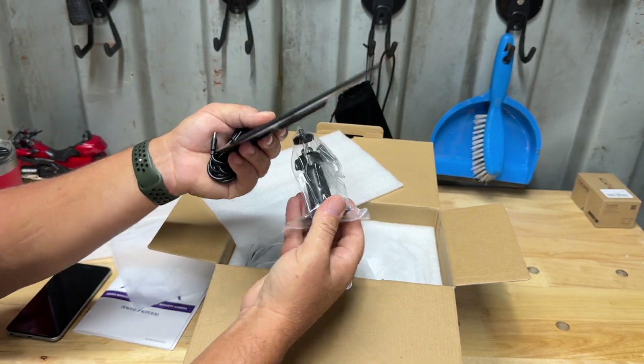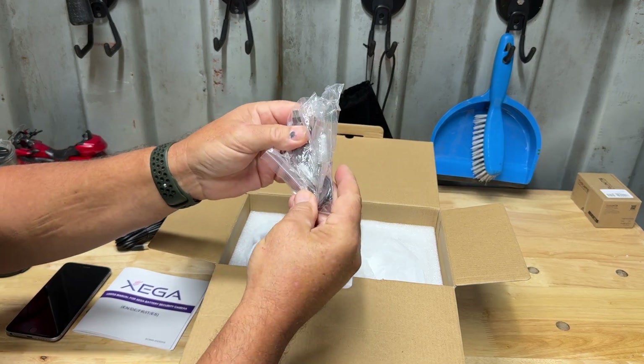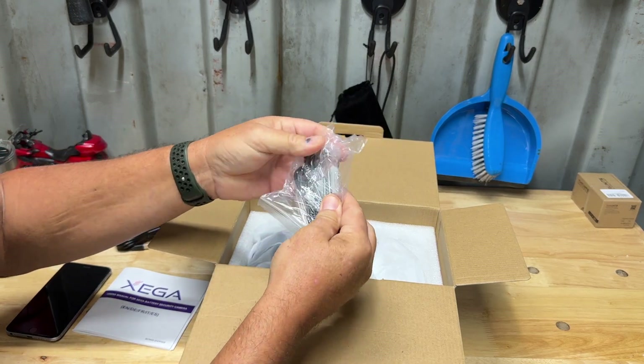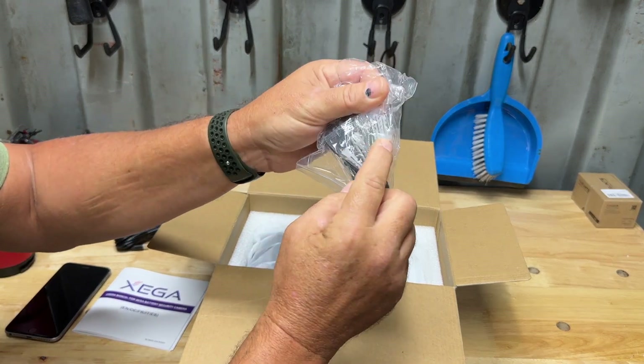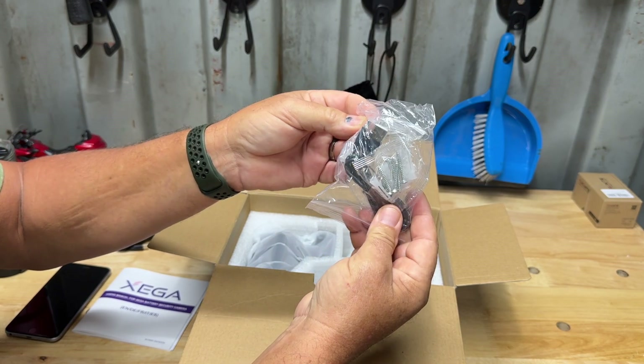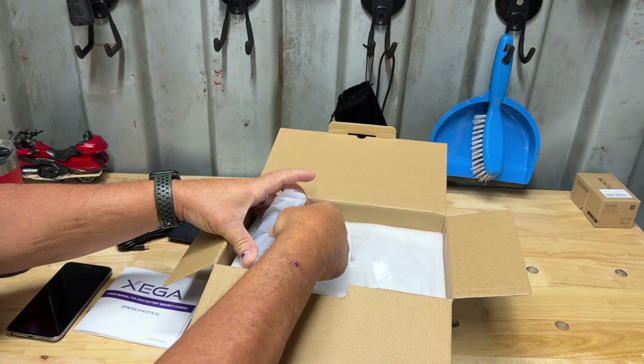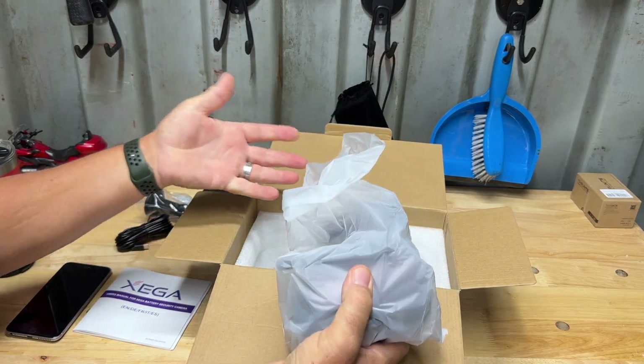For the solar panel it comes with this swivel mount that screws right on the back and you can adjust it wherever you want — it's a nice little mount. It also comes with a pack of screws with different options for mounting, and a USB-C charging cable.